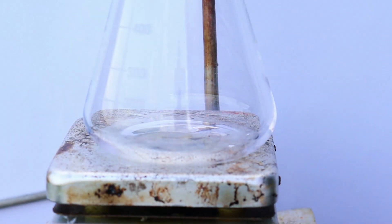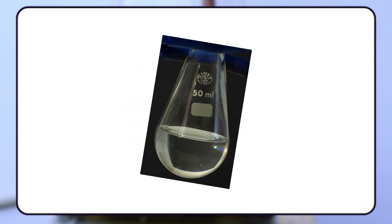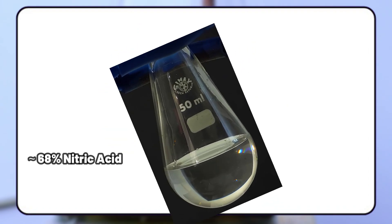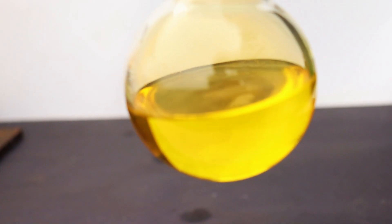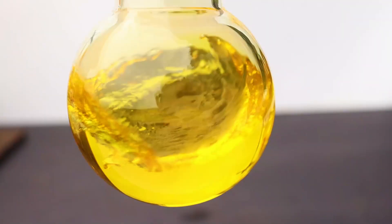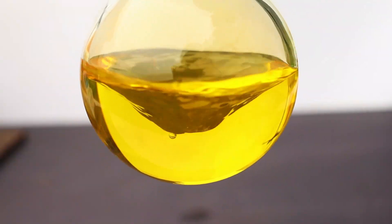Hi guys, and welcome back. You've probably seen some ordinary concentrated nitric acid before. It's a colorless liquid that gives off a little bit of fumes. But today we will find out what nearly 100% nitric acid is like, and we'll explore some of its unique properties.